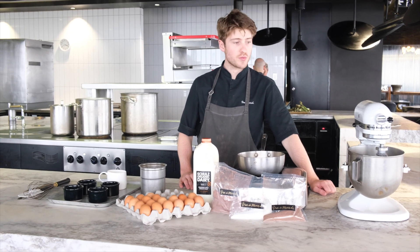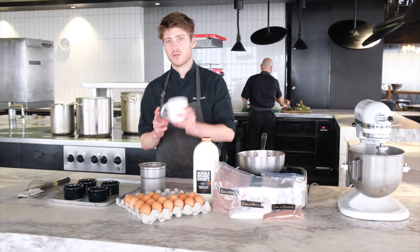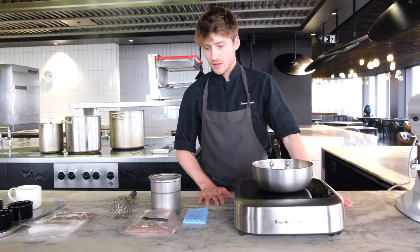For equipment, it's also pretty simple. A mixer — you can do it by hand as well. A stove, some ramekins, coffee cups, mugs, whatever you have. A whisk, spatula, and a pastry brush. That's it.